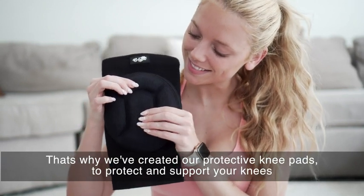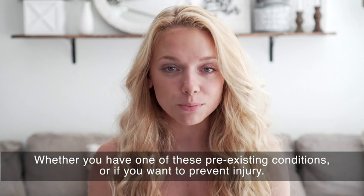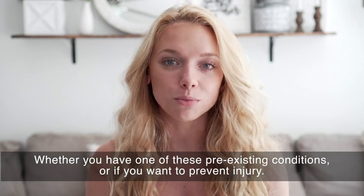That's why we've created our protective knee pads to protect and support your knees, whether you've had one of these pre-existing conditions or want to prevent injury.